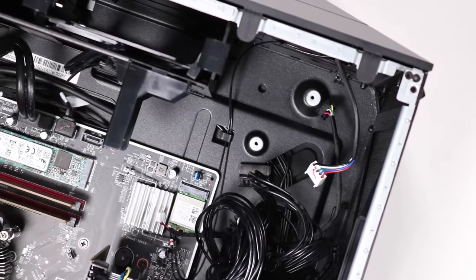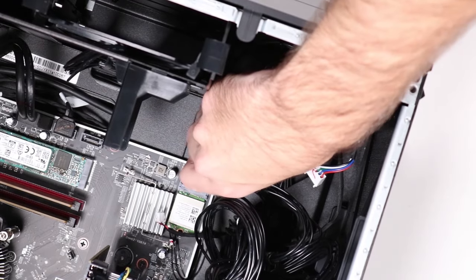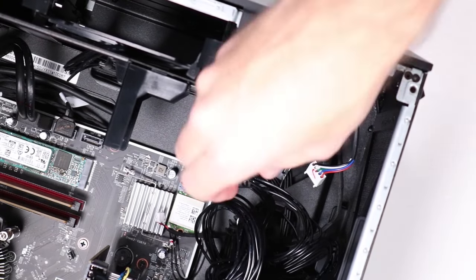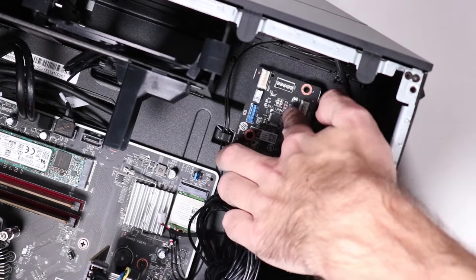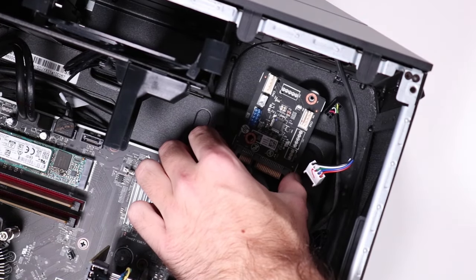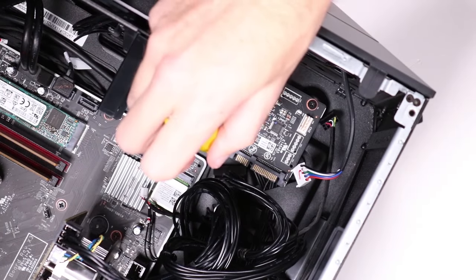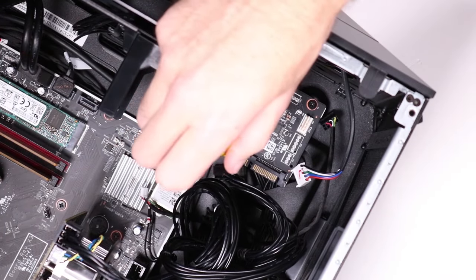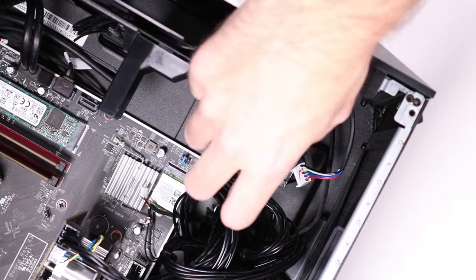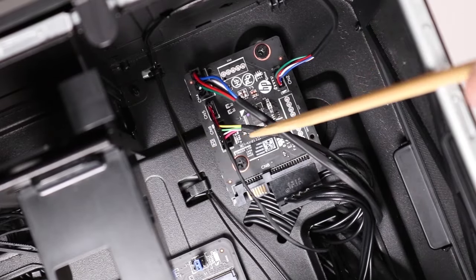Replacement: Replace the two P1 Phillips-head screws that secure the lighting control module to the side chassis. Reconnect the five connectors to the lighting control module.